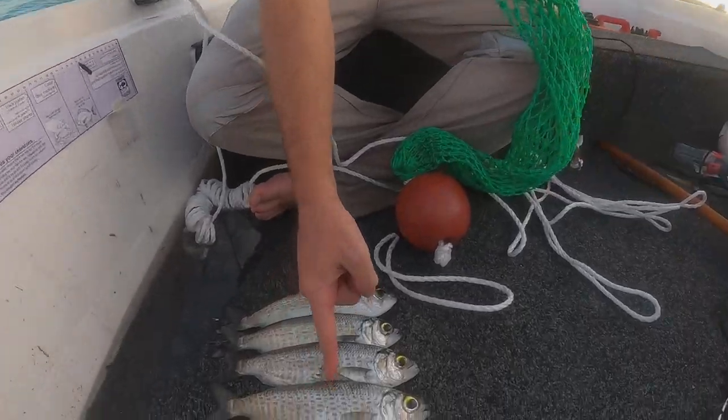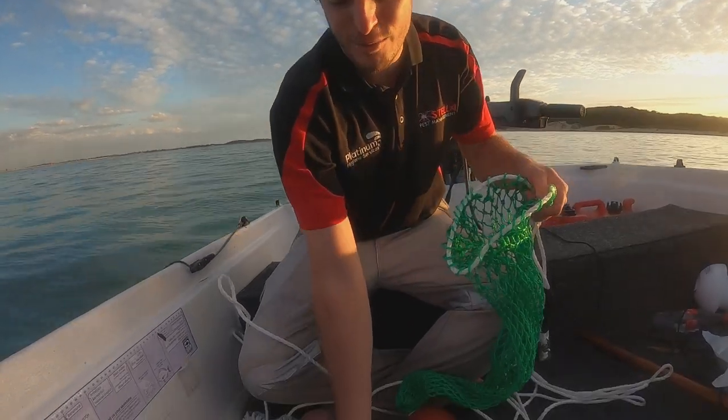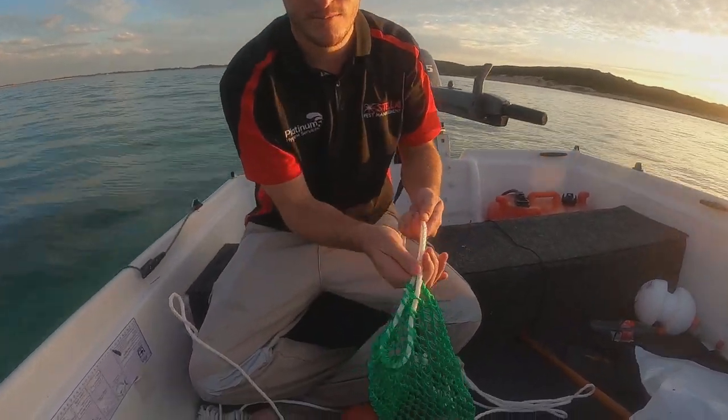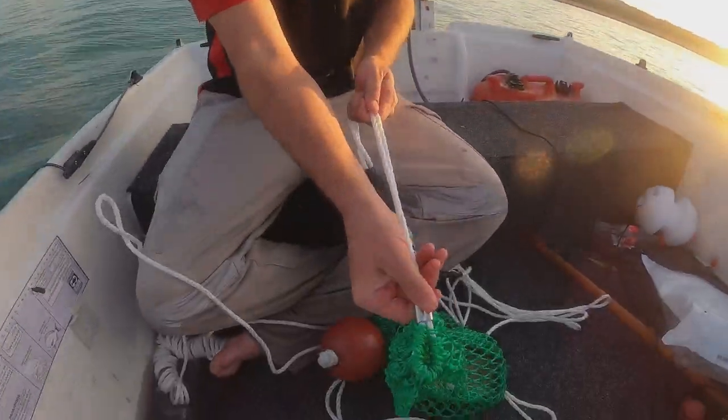Alright, so to put it in the bag today — we've got these herrings, just four of them, that's all I need for a feed, so that's all I caught. We just put the herring in, tighten up the bag, and then get this loop and do it right to the end.